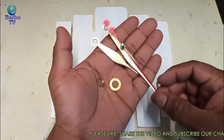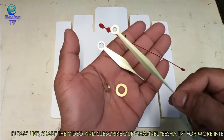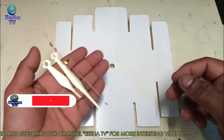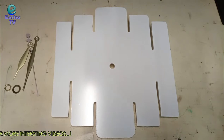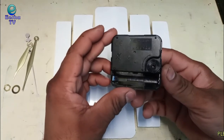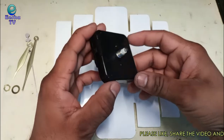We are using clock hands which I bought from the local market — you can easily get them from your local market or you can also purchase online. I also bought a machine which will be operated by an AAA dry battery. This is a normal quality machine; you can use whatever you want as per your budget.